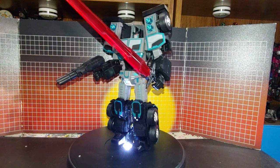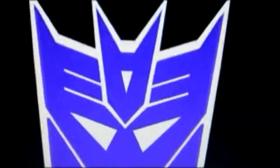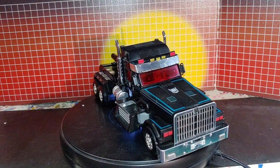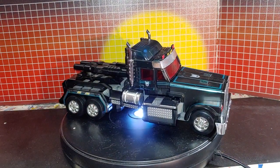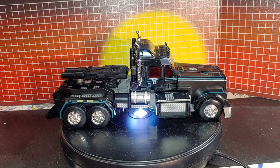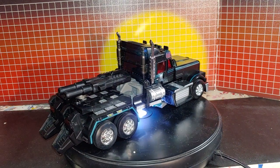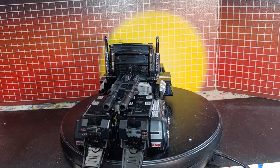So now I'll put the labels on. Here it is in vehicle mode, all done with the labels on. You can see I left the original Decepticon logos I put on because they look the best for here.